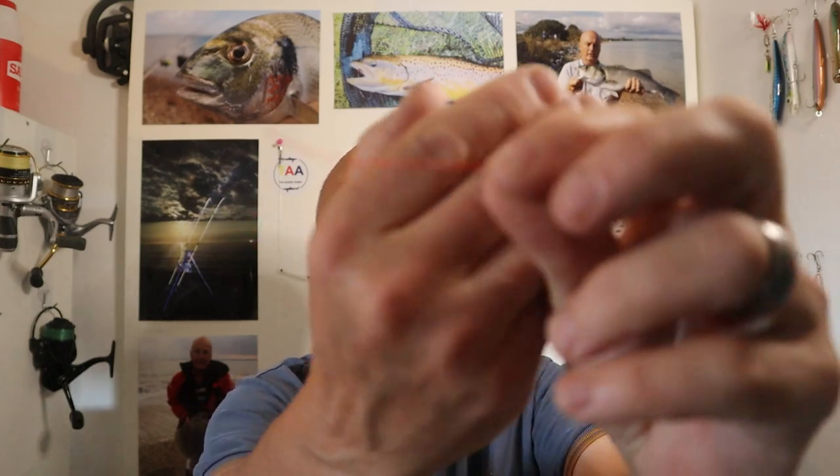I used some 15 pound amnesia and I did what I normally do to connect it on the bottom, but I forgot — I was casting it one night and as it is 15 pound with a 4 ounce weight on, it broke.